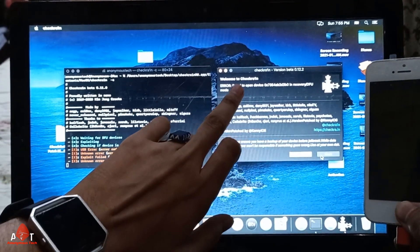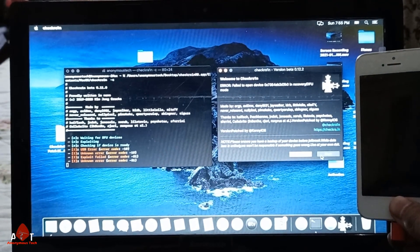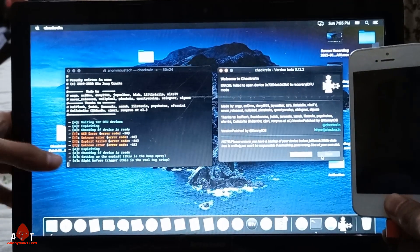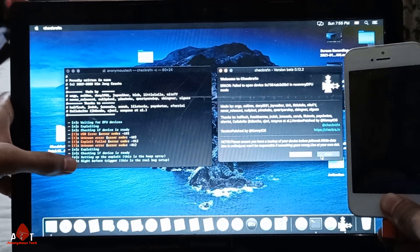It says 'fail to open device' — just ignore these messages and continuously press the home button. Here you will see the status and the jailbreak will be done.